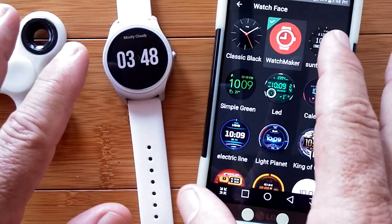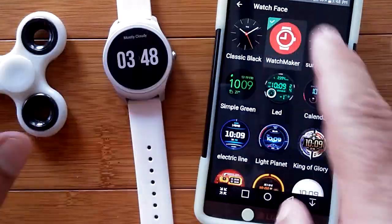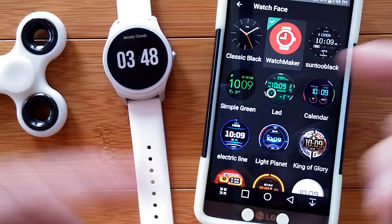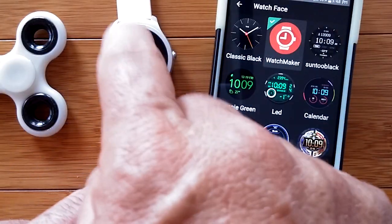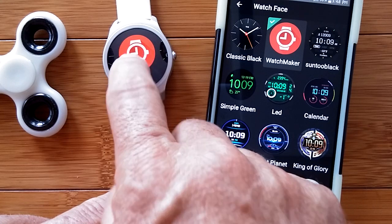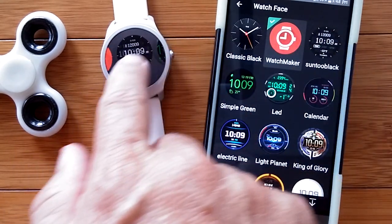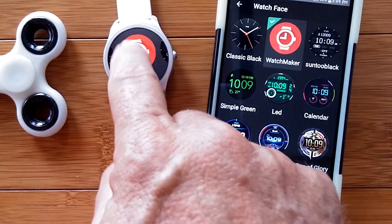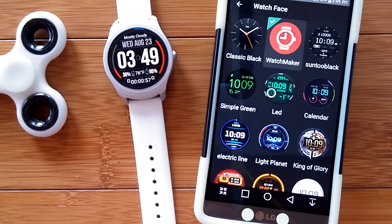We're going to show you in this series how to do all of that stuff. By way of introduction, this is how it works: you need the Watchmaker app, you need to install it on the phone, and then tether it so you can select it on your watch. You have your stock watch faces, but to use Watchmaker you select the Watchmaker face and then access watch faces from that little gear down there.